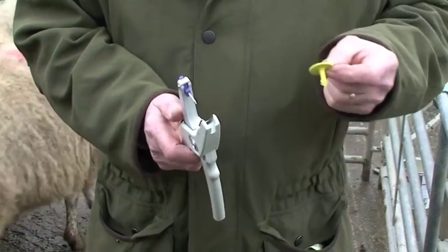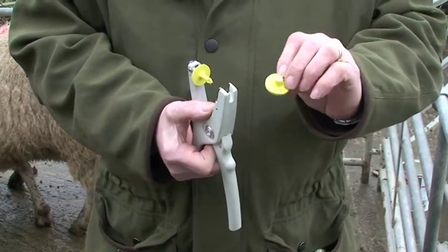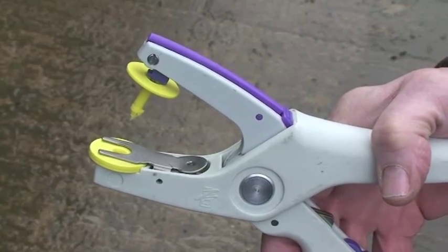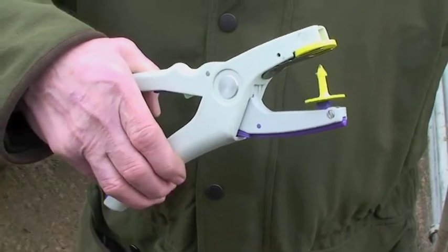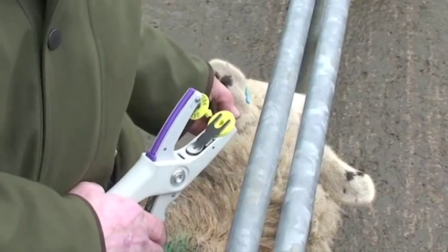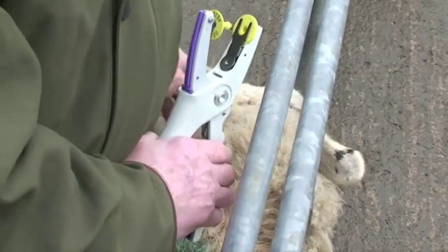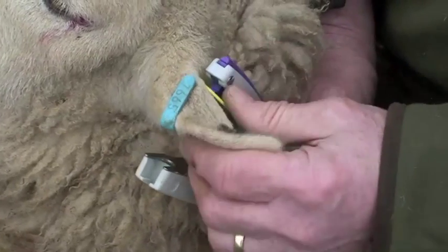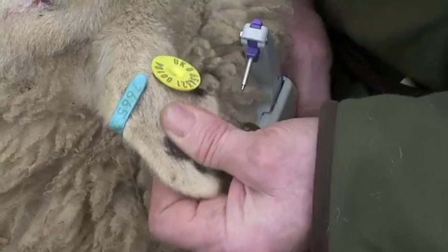Ready to load the pliers so that the male tag goes onto the pin. The female, which carries the EID chip, goes in behind the clip. Check the numbers on the tags to make sure they marry up and also that they marry up within the pliers. The best place to apply a small round Z tag or E tag is in between the cartilages on the back of the ear, with the female part on the inside of the animal's ear. As the tag is applied you'll notice the callipers spring apart to prevent jamming and potentially ripping the animal's ear.